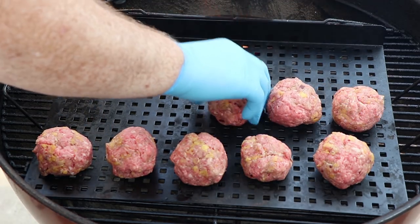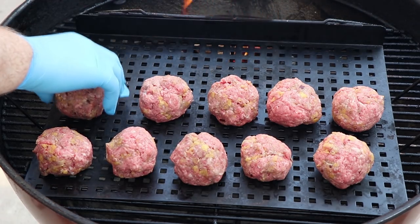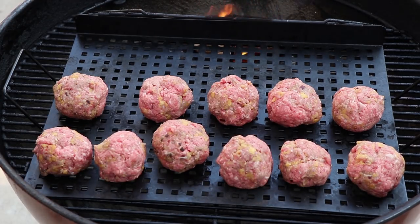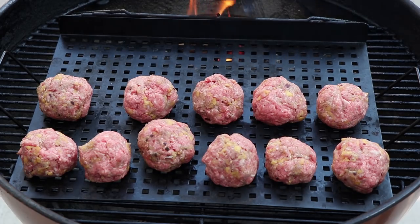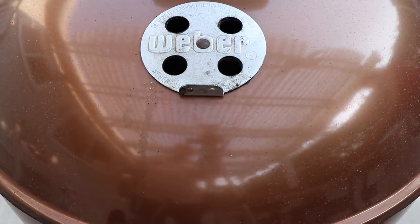This odd number of 11 I've got to fit in here somehow. I'm going to shift these around — just don't want them touching. All right, we're going to get the lid on and get these smoking. We're going to check them in about 20 minutes for temperature. We want to get them to around 150 degrees before we put them in the cast iron and make our sauce.